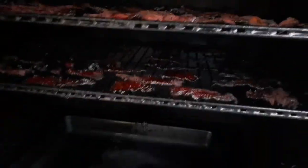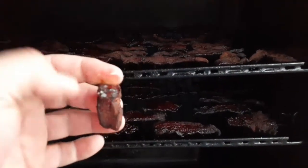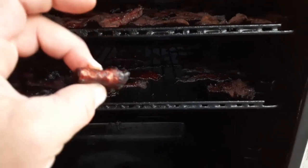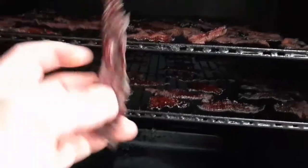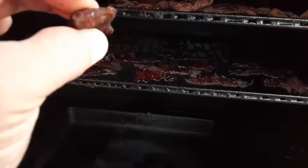Getting close to four hours in now. Oh yeah, much better — looking much better. Still a little chewy though. These down here on the bottom rack are looking kind of dark but still have a little chew. They're very close. May swap out these two racks. Yeah, we're getting pretty close to where I want to be — just needs a little bit longer.